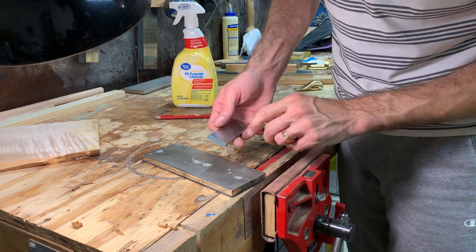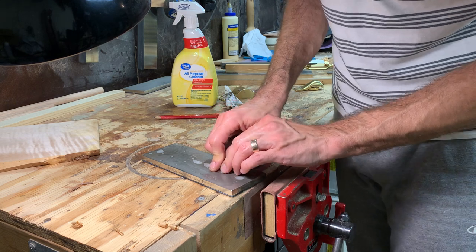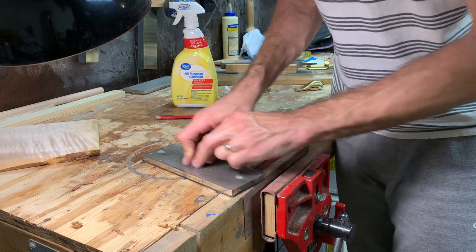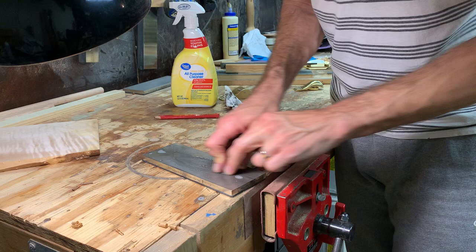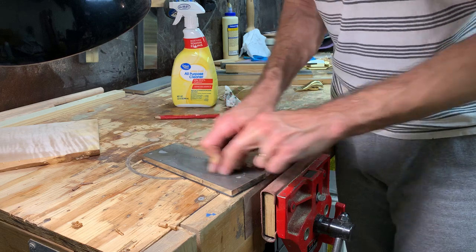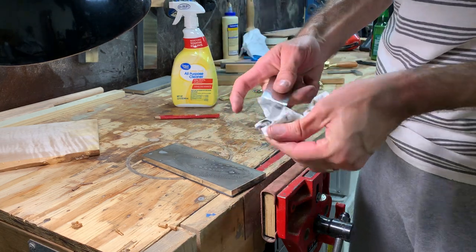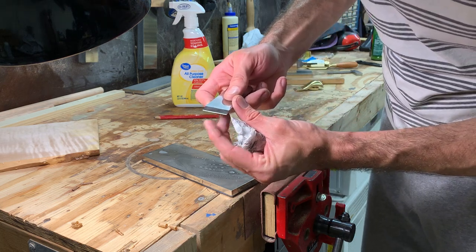A nice wide bevel should improve things if you're going to be hand sharpening. There's the bevel — come up just a smidge. Circles or long strokes or figure eights or whatever — I pretty much just do circles. I love these DMT stones because you don't have to flatten them, they don't wear, you can work in the same spot over and over. There is a teeny teeny nick in the blade.